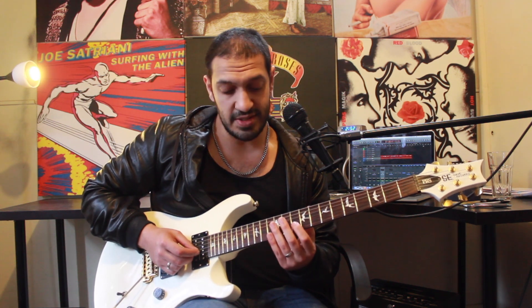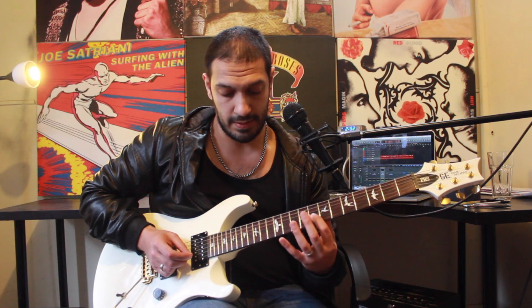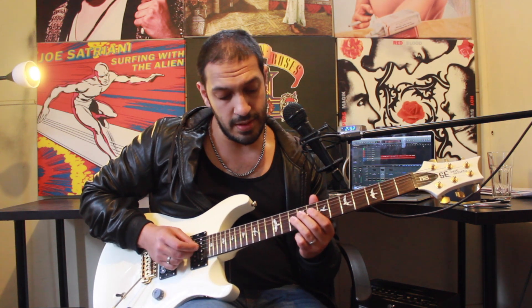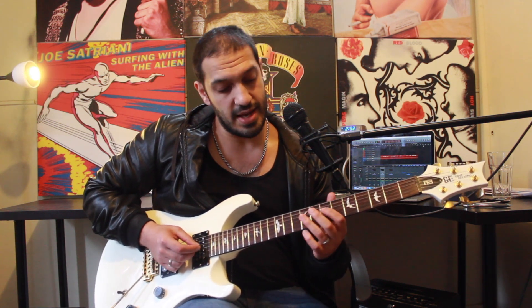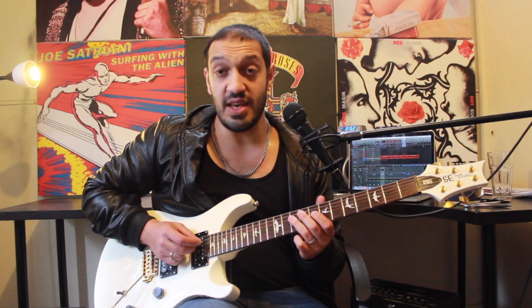Then from that point I'm going to do a slide from ten to thirteen back to ten, and then eight to ten back to eight. Now the next bit is the same from the third string to the fourth string. So I'm going to go ten, twelve, ten on the third as the slide, and then seven, ten, seven as a slide. And the same thing on the fourth. Let's go from the start of this phrase nice and slow.